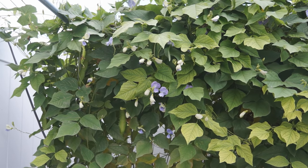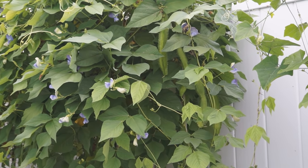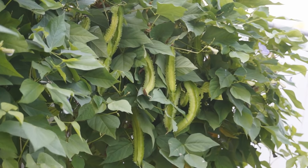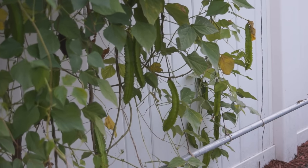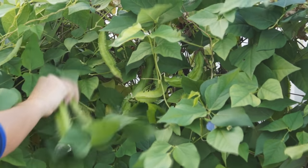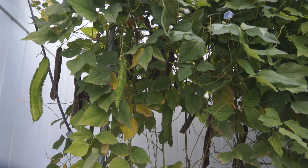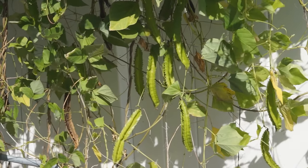Winged bean flowers are edible — they taste pretty good, crispy with a fragrant flavor, but the plant is not very productive in flowers. Winged bean pods are super productive. The pods should be picked within two weeks after flowering, or they will grow hard fibers which make them inedible. The more you pick them, the more flowers will grow into pods. If you leave pods to get old on the vines, nutrients will be consumed by the old pods to grow seeds, resulting in fewer young pods.